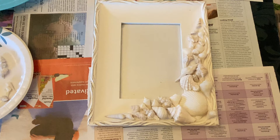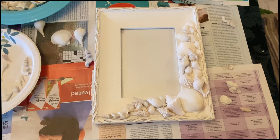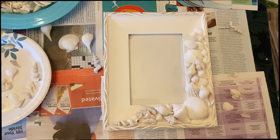I have the bigger shells glued down, so I'm going to just let that harden and get nice and dry. Then I'm going to go back and layer smaller shells into all the little crevices — I love the way that the layering works. And then finally we'll put those craft pearls on. It's coming along nicely. Next step: layer it with smaller shells.